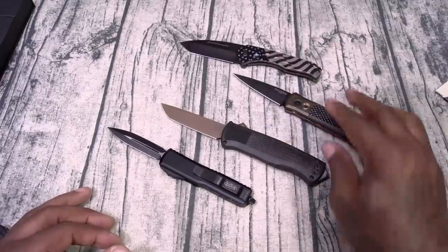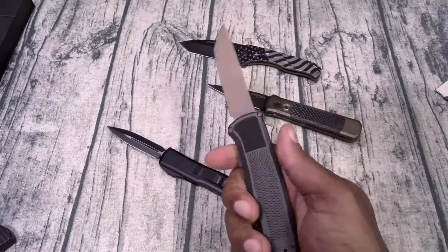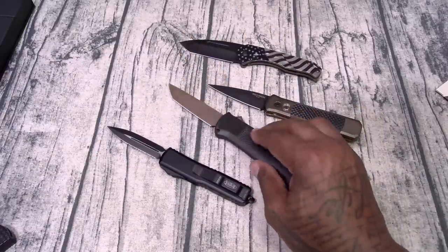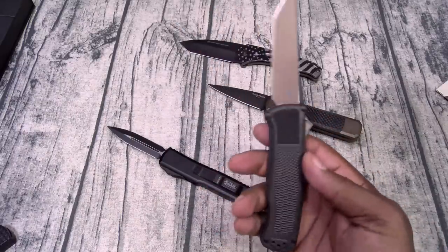Let's talk about legality. What are the legal ramifications for walking around with one of these knives? I've done a lot of research and talked to some lawyer friends — are OTF knives illegal? The simple answer is yes and no, it all depends where you live. In a lot of states in the USA they're 100% legal. In some states they're 100% illegal. In states like New York City where I'm at, they're legal if you have a fishing and game license.